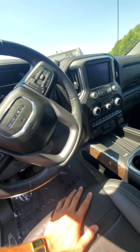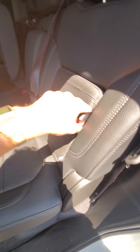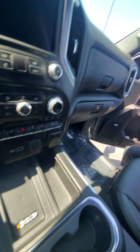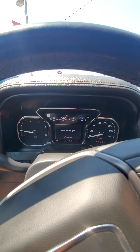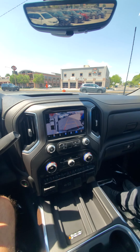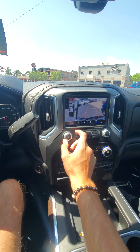I forgot to take the video of this side of the interior. It's got the rear camera. Not seeing any stains on the headliner or anything. They have these cool little storage pockets in there. Wireless phone charger.